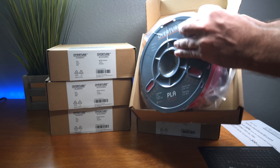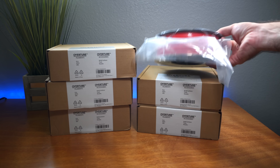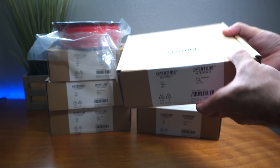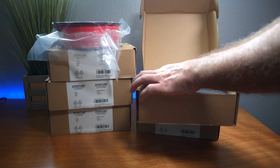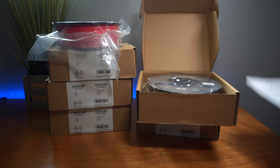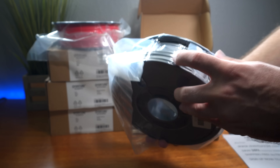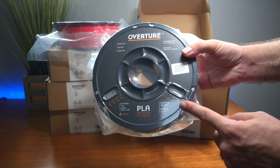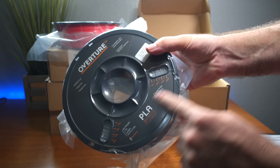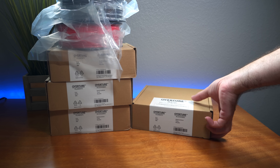The first package we opened has red PLA — it's a quite nice, brighter red. Reading the next box we can see it's space gray, and it also comes with a built surface. So each one comes with its own build surface. The space gray looks really nice, like a shiny gray. The spools feel very premium — they have markings showing how many grams you have left, and on the other side, meters. There are lots of anchor points around the spool to hook up the filament end, which is always appreciated.